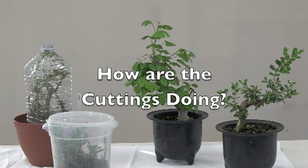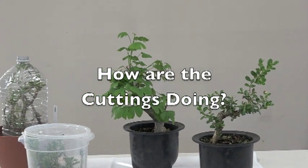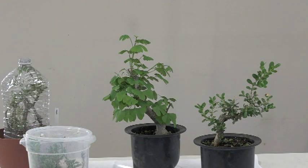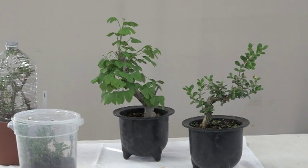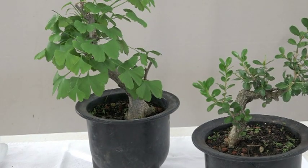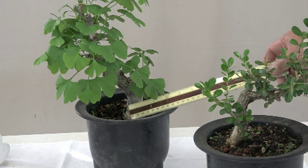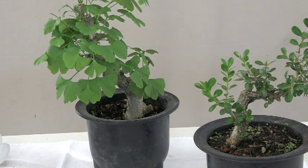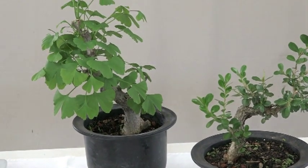Good morning, this is Hiro. Let's look at the cuttings we took last year — the right one is boxwood and the one in the back is a ginkgo. I took these last year about this time, and you can see how big they are, especially the ginkgo — see how big that trunk is. The base is almost two inches. I just took large hardwood cuttings, but they took, so I'm bypassing a number of years by doing it this way.